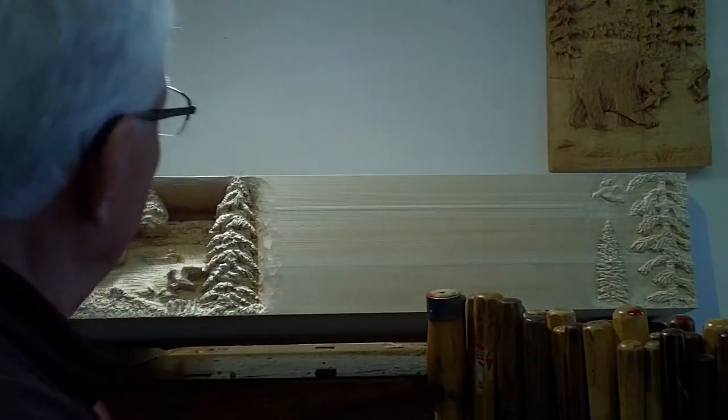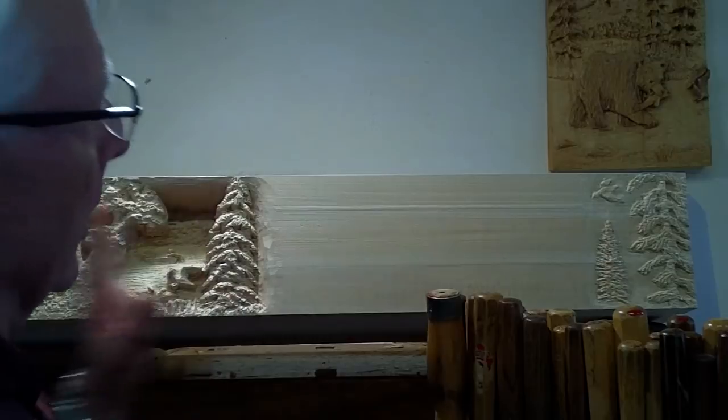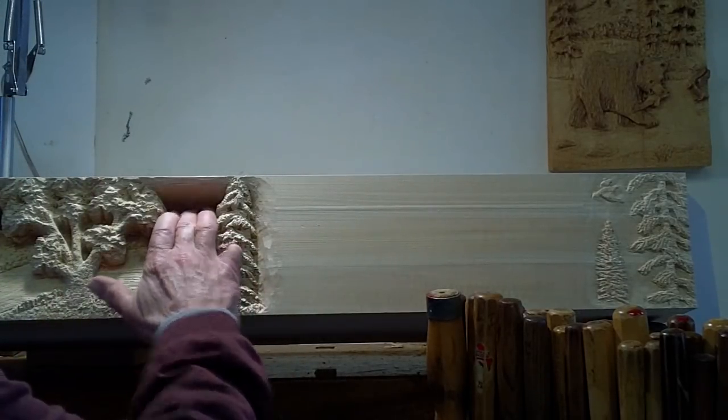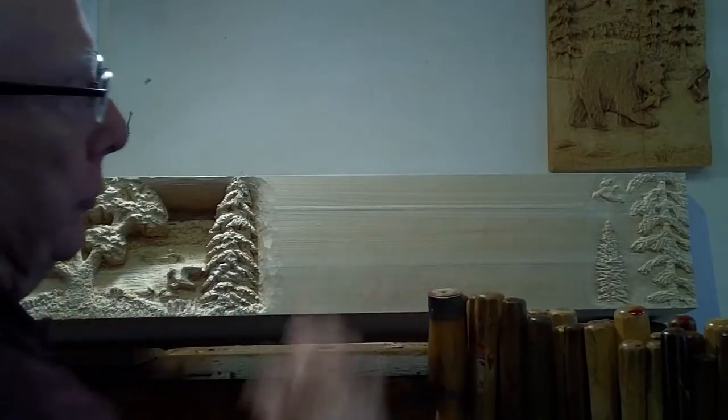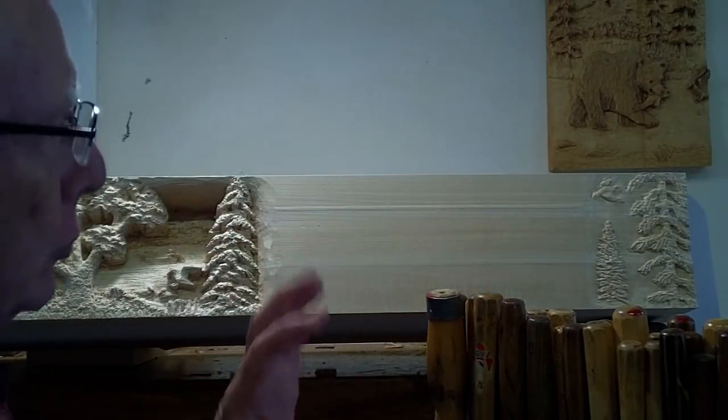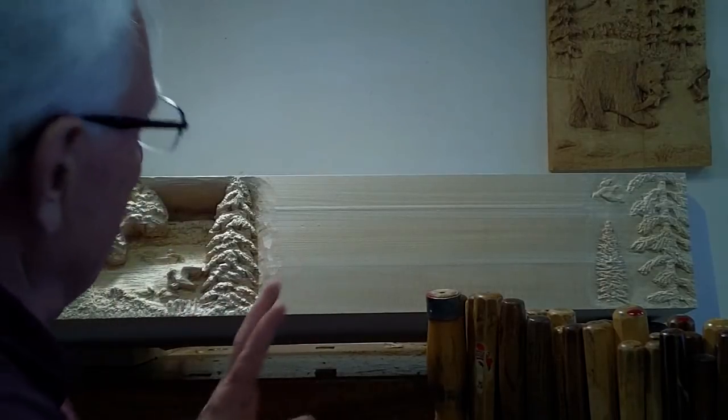Hello, I'm Joe Delec. I'm making a mantle and it's a combination of a deep relief and a shallow relief. In this video I'd like to talk about the texturing mainly.